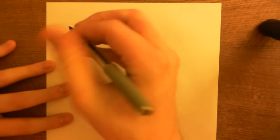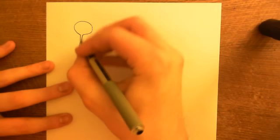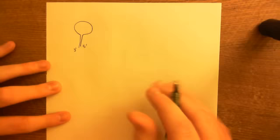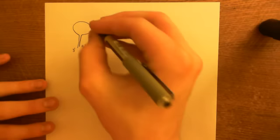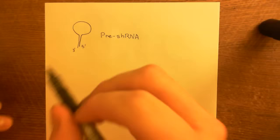The overall result is that we now have a structure with the hairpin loop still present, the double-stranded RNA, and then the two-nucleotide overhang. This structure is now called the pre-shRNA. It's important to distinguish between the pri-shRNA and the pre-shRNA — the pre-shRNA is the pri-shRNA once the two dangling ends have been chopped off.